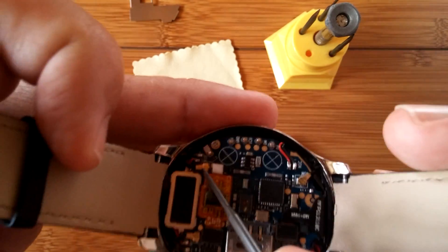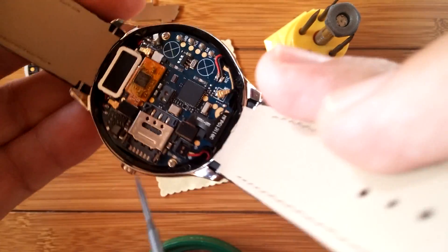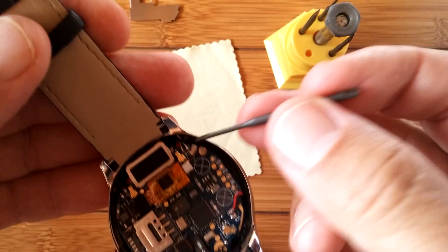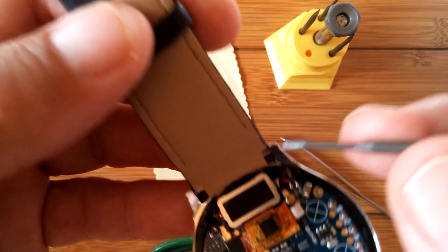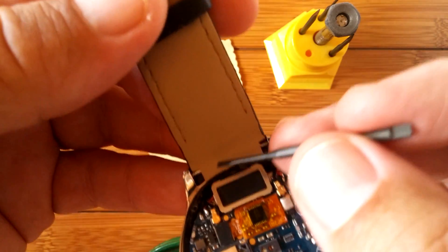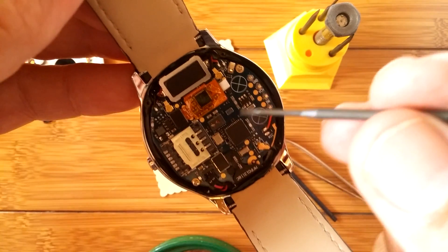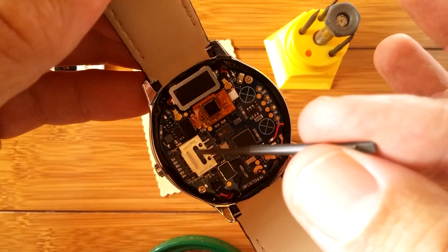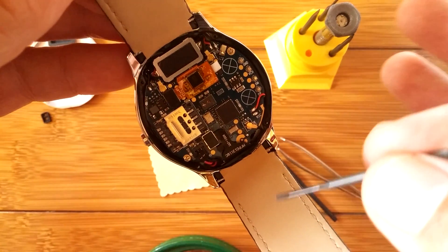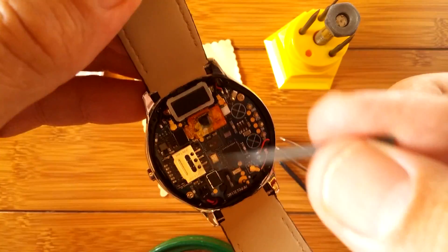These other connectors you see here also look removable — you could pop them up — and that's probably because they lead to wires going into the bands. This is where antennas lie for the various radios in here. You have a cellular radio because you have a place for a SIM card, you have GPS, you have Wi-Fi, and you have Bluetooth — so you have at least four different antennas.